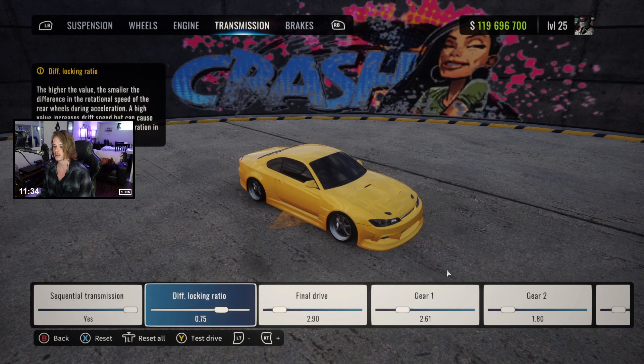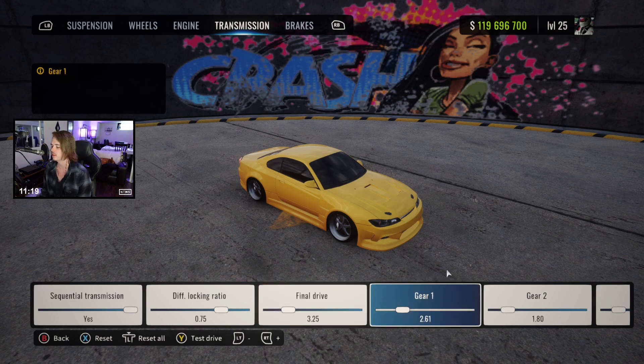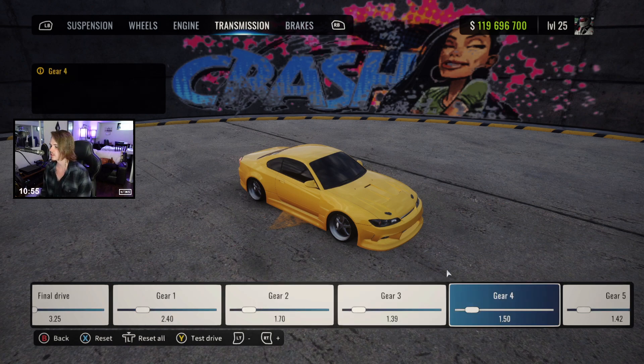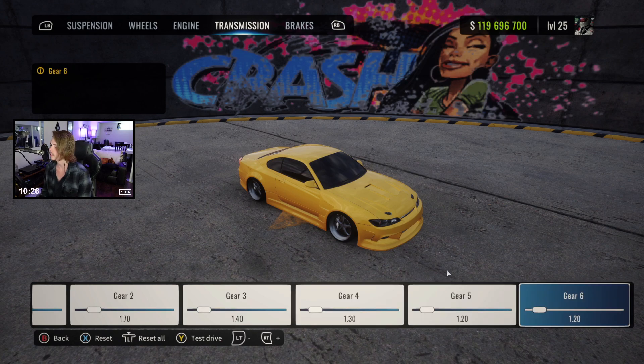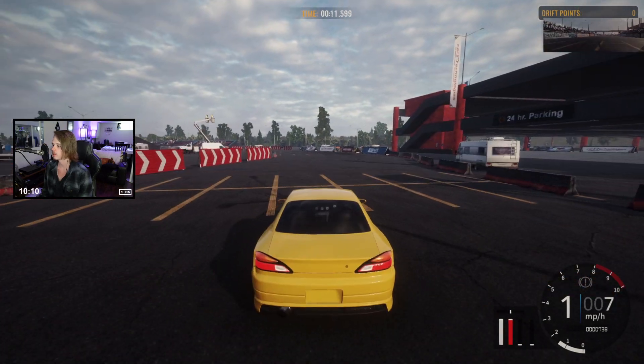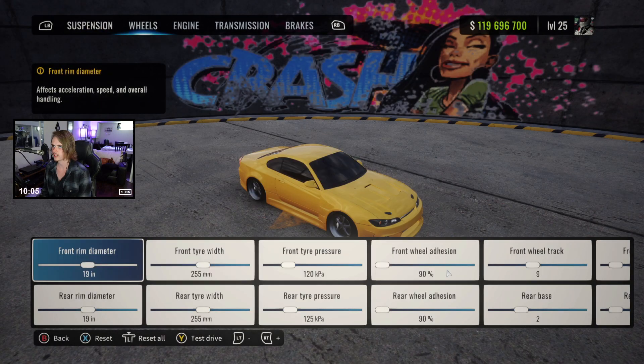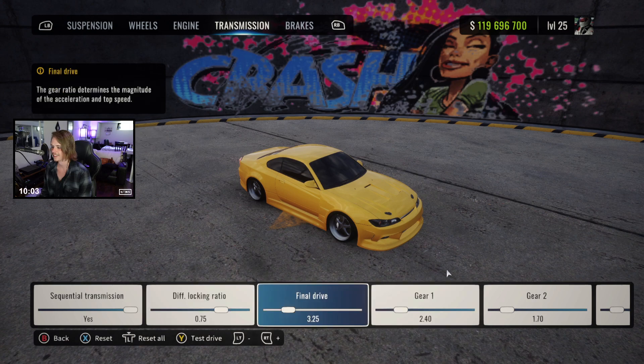We are going to change the gearing because I'm maxing sixth anyway. We're going to bring our final drive out — shorten it just a little bit, do 3.25 on our final drive. I don't think it's fair to use the ones from my comp tune — that's not the video. For first gear testing, it's good with a clutch. Can it roll from a stop? It cannot. Automatic guys will fuss at me if I leave it like that, so we're going to go back just a little more. That's final drive — I keep mixing it up with the sequential adding an extra menu.